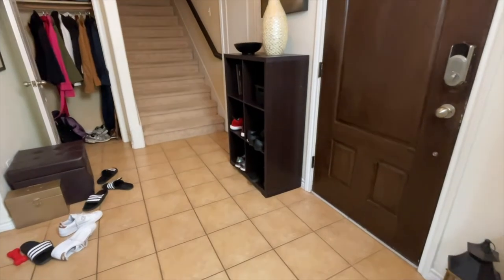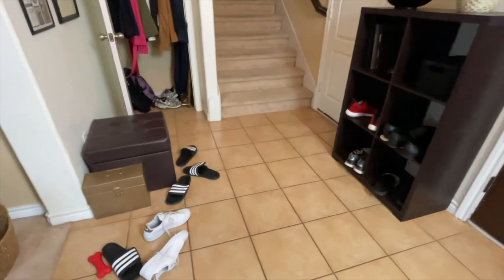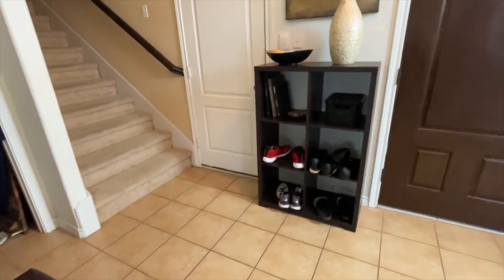Hello and welcome to my channel. This is my entryway that I plan to get reorganized — find a place to put these shoes, get that cubby situated, and just make it look a lot neater.